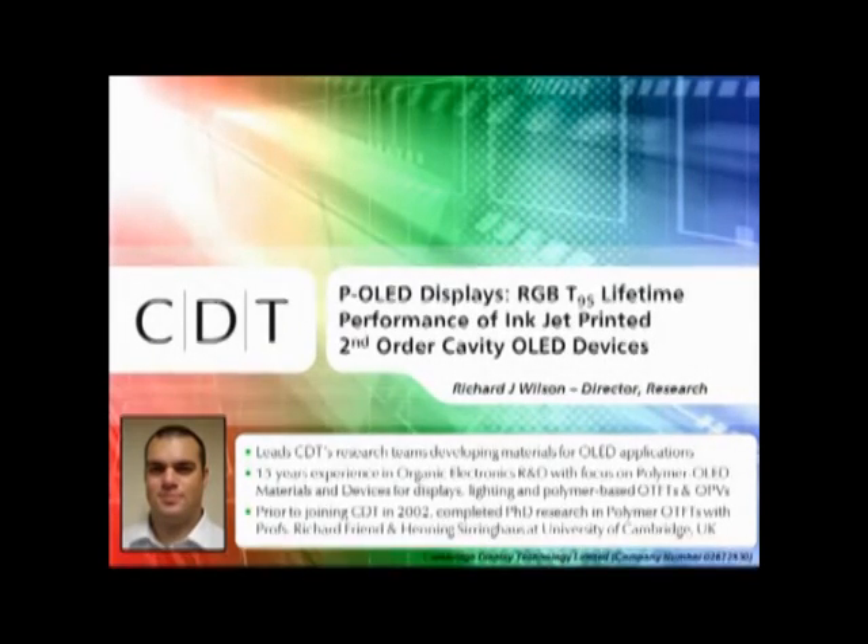First of all, I'd like to thank the committees for inviting CDT to give an update on our work on inkjet printed P-OLED devices and the materials. This work has been conducted in our Manchester facilities just north of Cambridge by the inkjet printing team at CDT, which comprises Dan Forsyth, Elaria Grizy, Adam Strevens, Graham Anderson, Jonathan Isaacs, William Young, and Jeremy Burrows. They've asked me to come along to SID this year and present on their behalf.